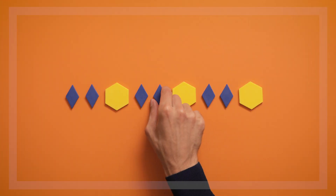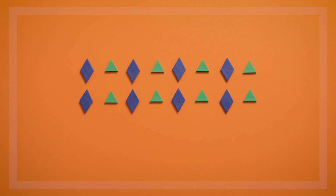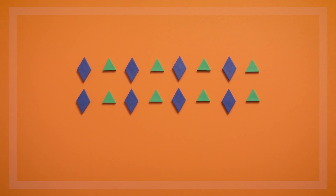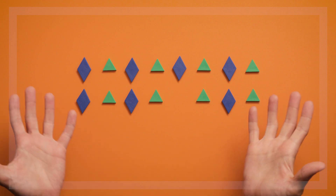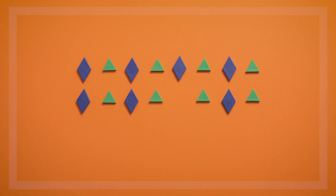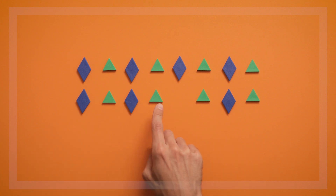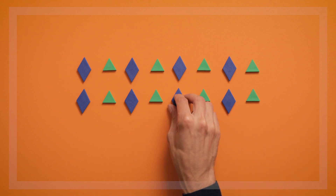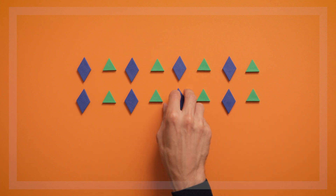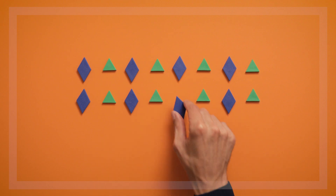Once children have gotten the hang of copying patterns, you can play What's Missing with their copied pattern. Here we have two copies of a Rhombus and Triangle pattern. You can say, "Close your eyes, I'm going to make a little change in the pattern. Now open your eyes — what's missing?" Children might know right away that the Rhombus is missing, or they might need to go through the pattern: Rhombus Triangle, Rhombus Triangle, Rhombus Triangle. Having kids identify and fill in the missing piece of a pattern helps them see that patterns need to maintain a repeating sequence.